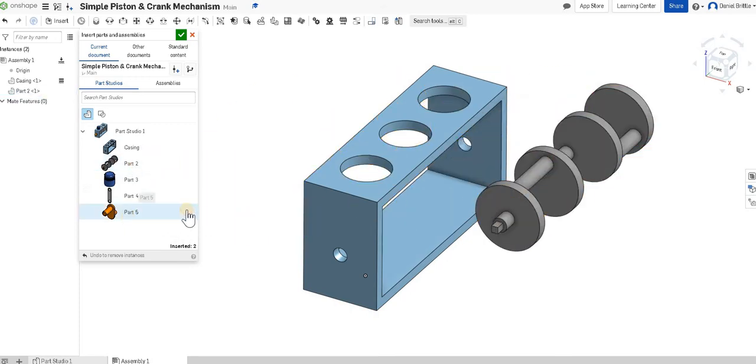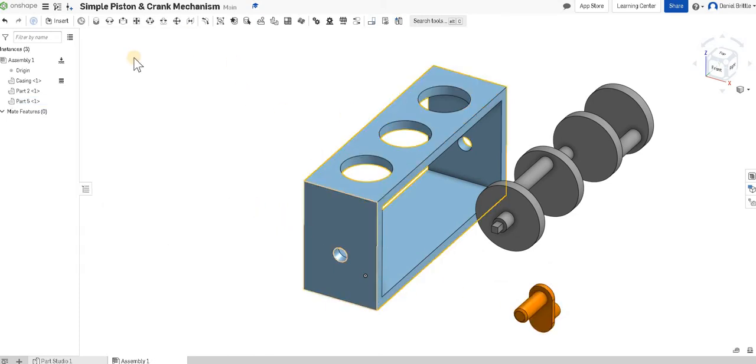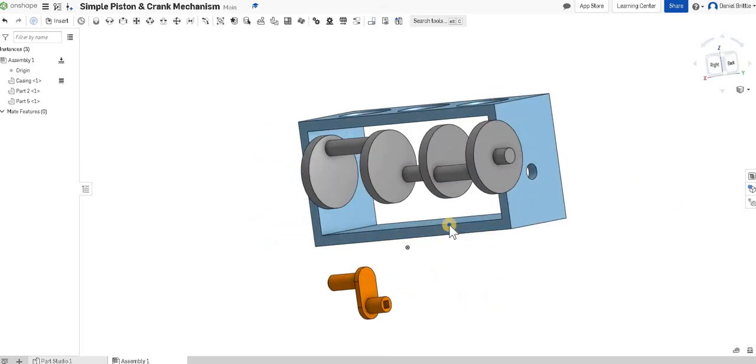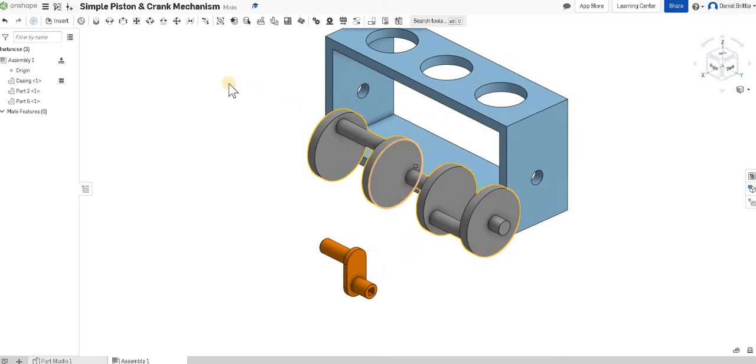Next I'll add my crank, and I'll also put my handle in to start with as well — so I'll put those three parts in and click the green tick. I can always go back and insert more parts later on. The first thing we want to do is put the crank into position: this end pokes out ready for the handle to attach on, and the other end will line up flush.